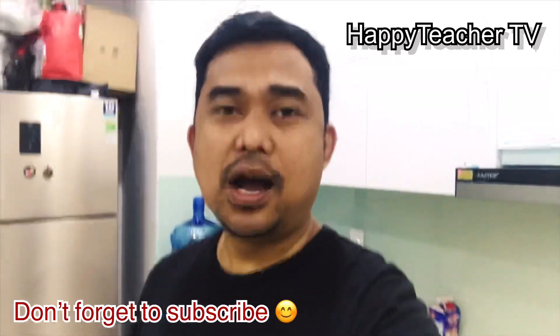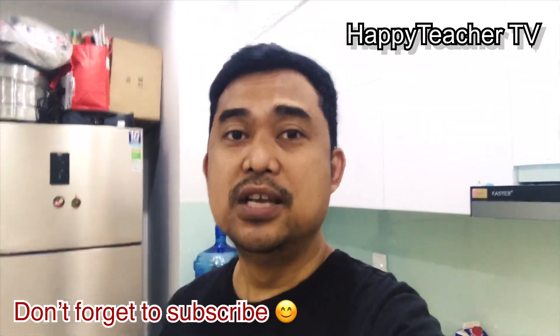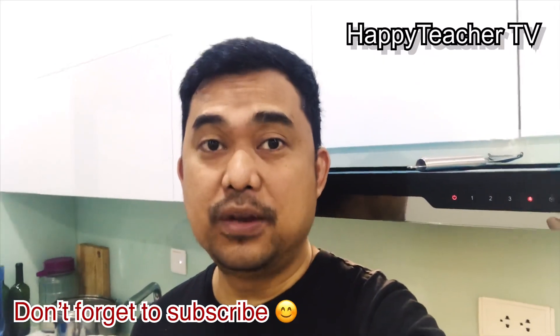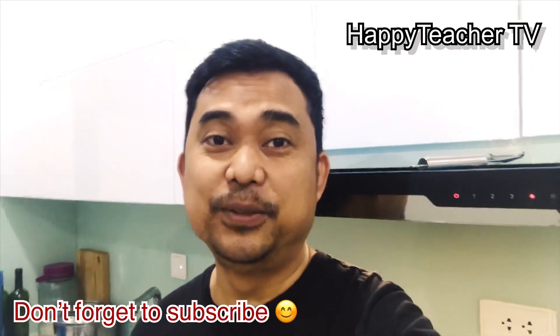In this episode, I will teach you how to make Vietnamese chicken noodle soup, or called pho ga. Pho means soup and ga means chicken. That's why it's called chicken noodle soup.